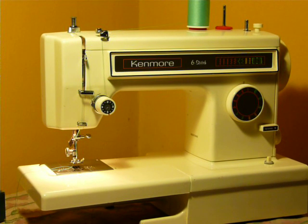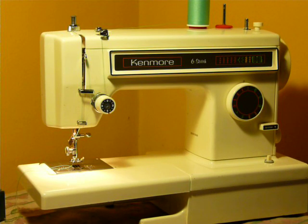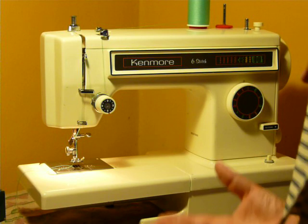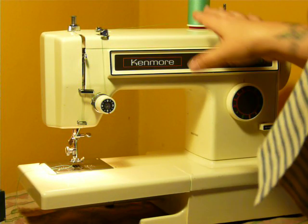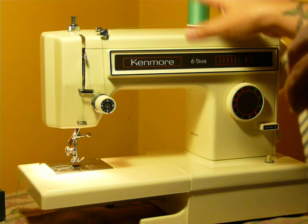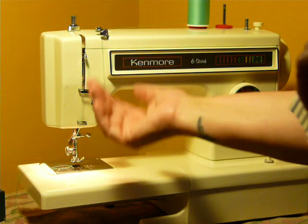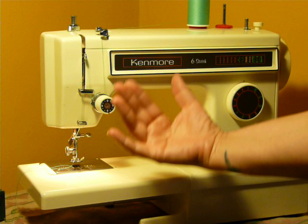Hi guys, Nifty Thrifty Girl here with a little convertible Kenmore 6-stitch. This is a little bit newer machine, I think mid-80s or so. It does have a plastic cam stack in it, so I can't say it's an all-metal machine. But this machine is better made than anything you're going to go to Walmart or Target or anywhere right now and buy in the neighborhood of a $100 machine.